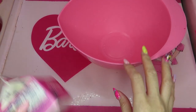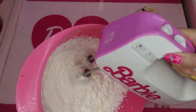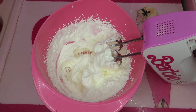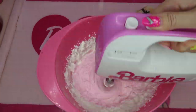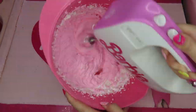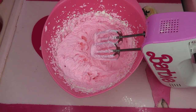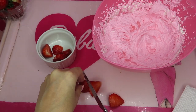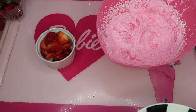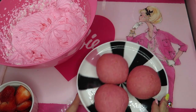Now I'm making pink whipped cream. I don't have raspberry jam today, and beet butter makes the cream a little soggy sometimes, so this time food color and sugar. Pink cream is done! I have some strawberries here — maybe I will slice them. So now I have sliced strawberries, pink whipped cream, a Barbie plate, and pink buns.